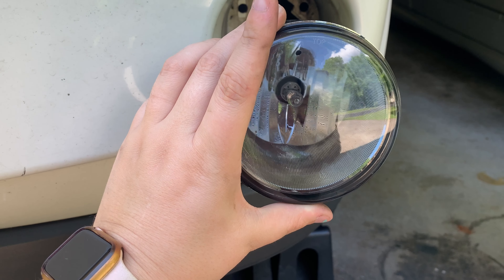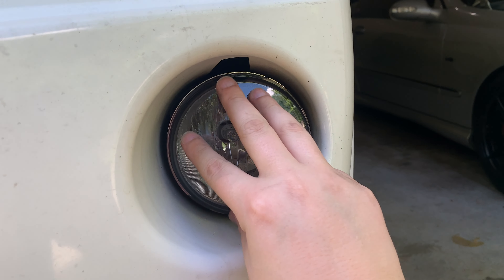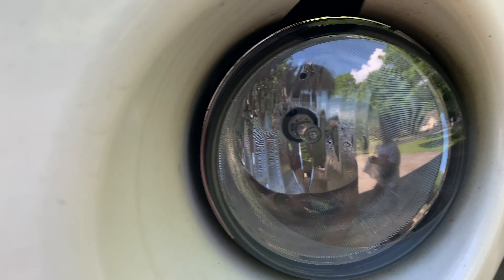I got all those clips undone, so this should just pop right out. I have my new one sitting here. When you get a replacement fog light, it says 'top' on it so that you know which way the fog light goes in. I said I wasn't going to be replacing the light bulbs, but these come with new light bulbs so I might as well replace them while I'm at it. The new one is going in — just push it into place, and make sure wherever it says 'top' that side is facing up. Then we go underneath again and make sure those clips are in place and replace those two Torx screws.